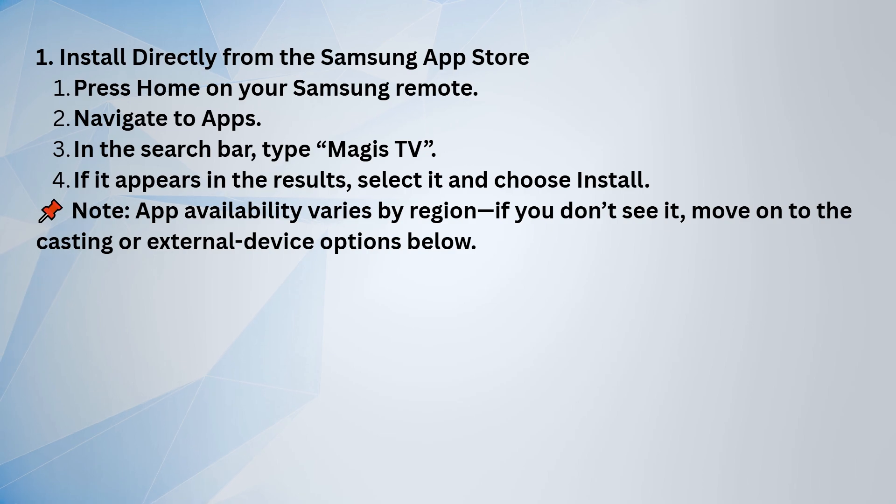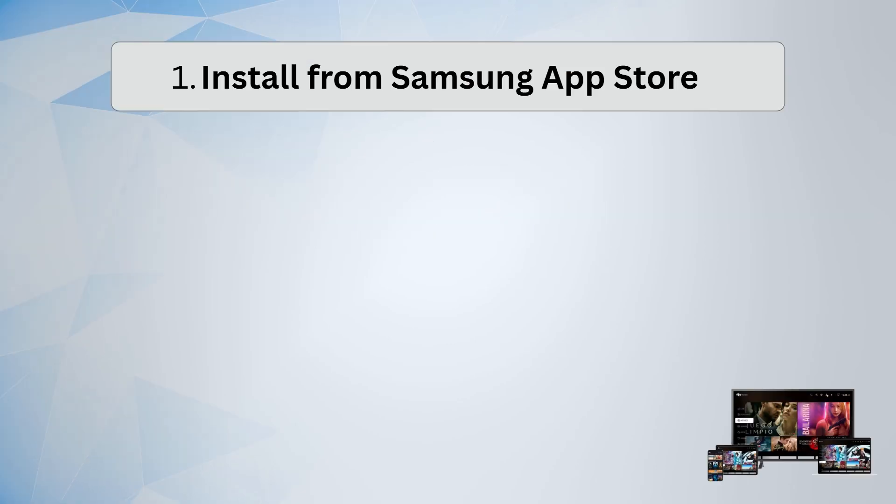If it shows up, just select it and hit Install. Keep in mind, the app might not be available in every region, so if you don't see it, you'll need to try another method. If it's not available, you can cast or mirror from your phone.